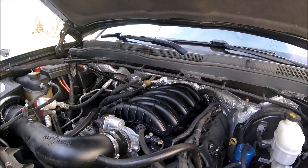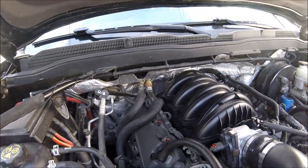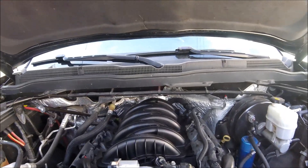Okie-dokie guys, everything is finally back in and torqued to specs.